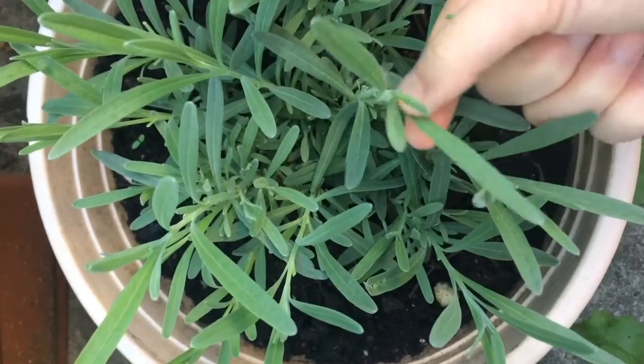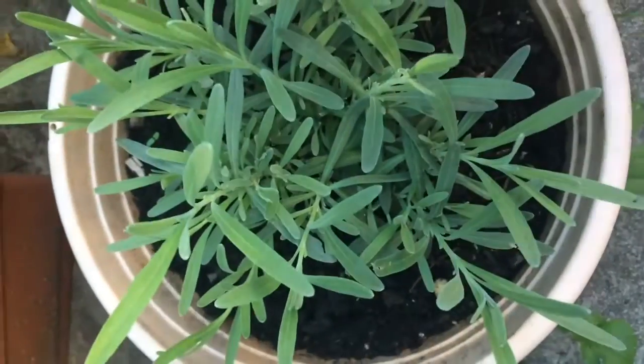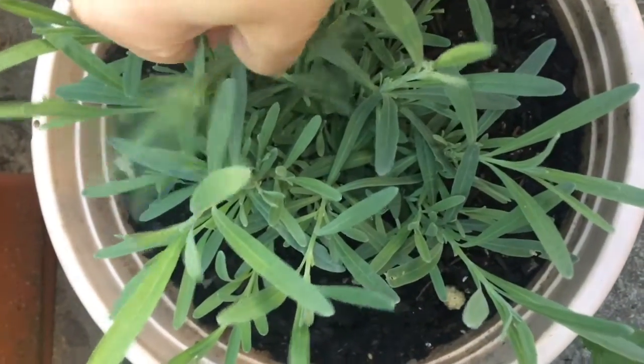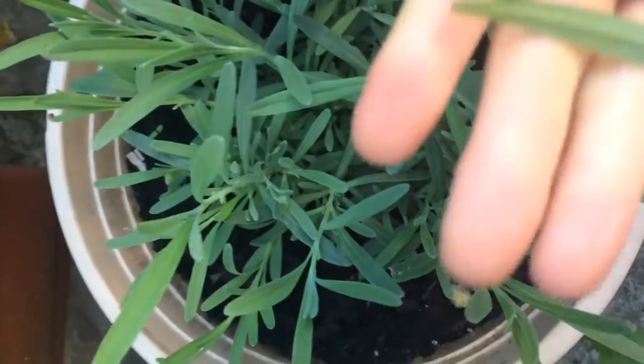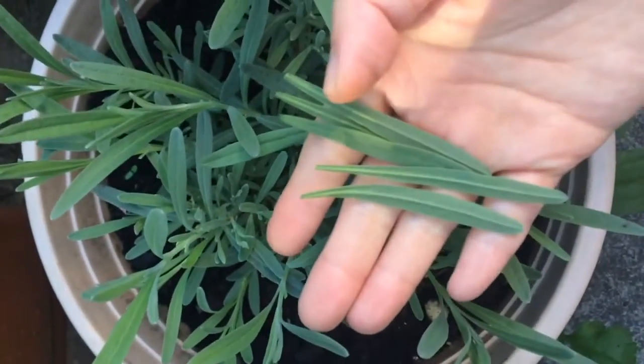Pick about five lavender leaves. My plant is in its first year so there aren't any flowers yet, but if you have the purple blooms you can go ahead and use them as well. I would say take about half a teaspoon to about one teaspoon.